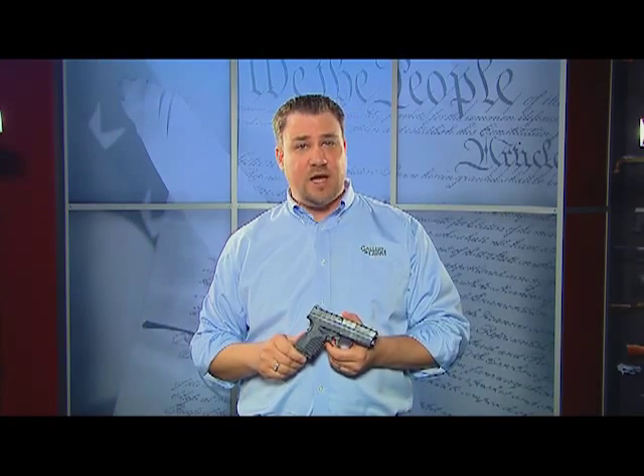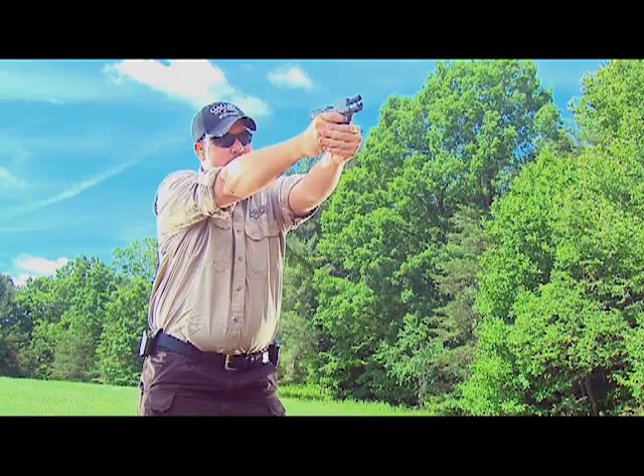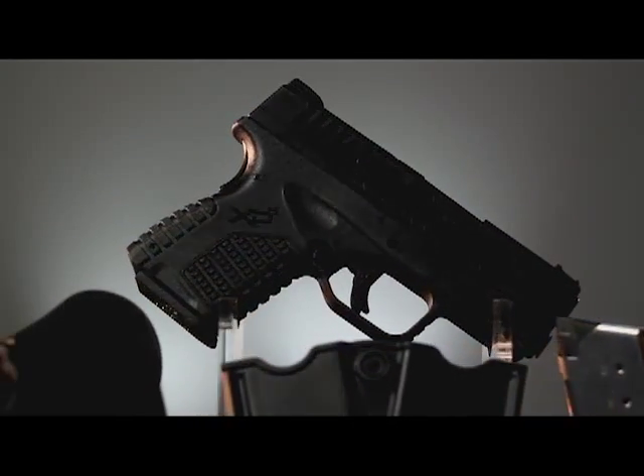A self-defense pistol must be light, comfortable to carry and easy enough to conceal, yet be powerful enough to be effective. Springfield Armory's new XDS easily meets all these needs.